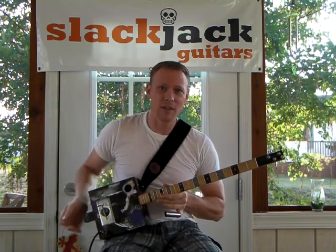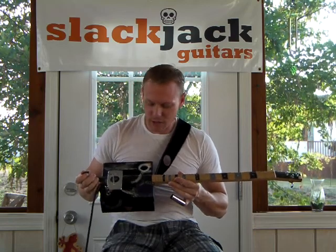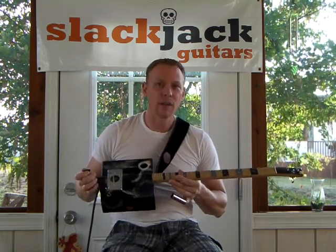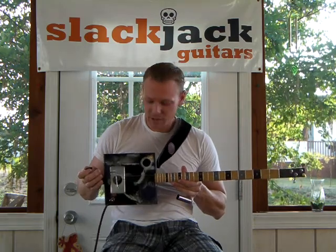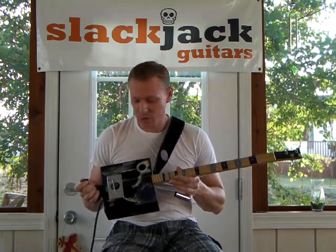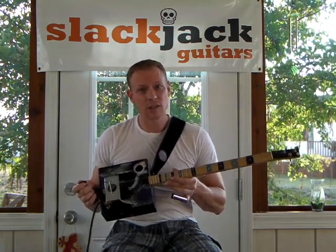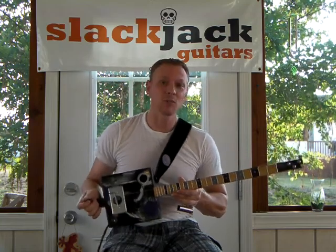So anyway, this is kind of a cool guitar. My artist series — these are just unique instruments, and I think anybody that appreciates art — and obviously this is a form of playable art — I think this is a perfect guitar for you. Check out my website if you want: www.slackjackguitars.com. I appreciate you watching my video.